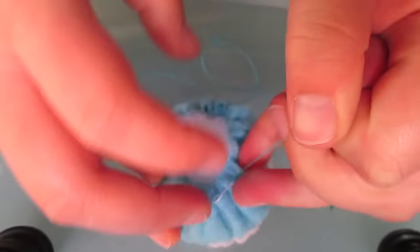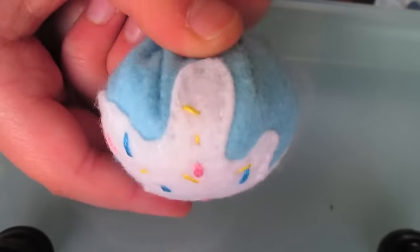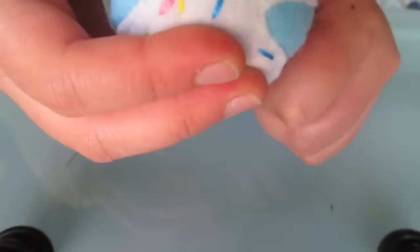By pulling the thread together, our ice cream becomes more round. Put this aside.